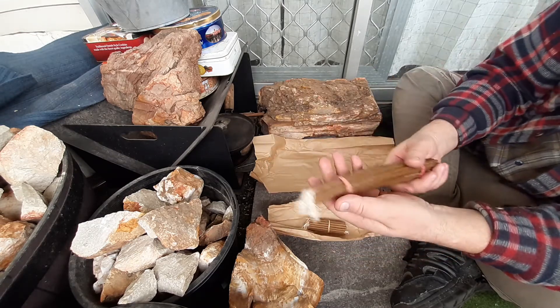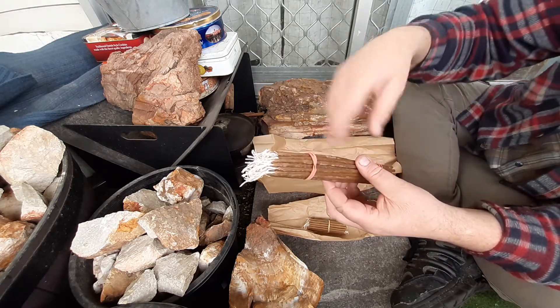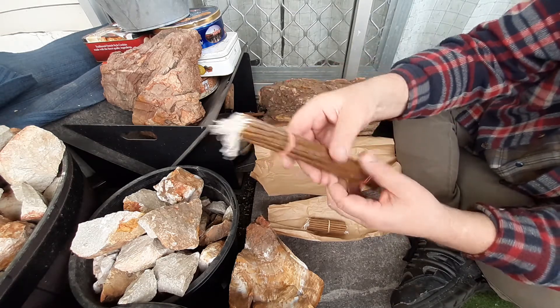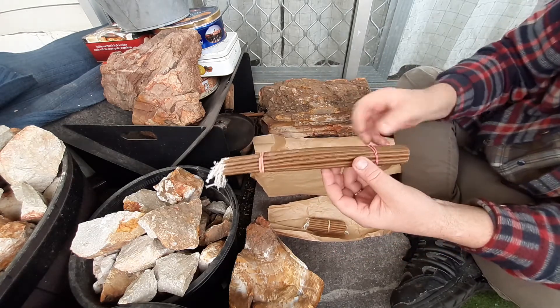And this is more for my haversack kits. I'm going to add maybe one or two of those into a haversack kit, or I might even add the whole lot. I don't know yet.